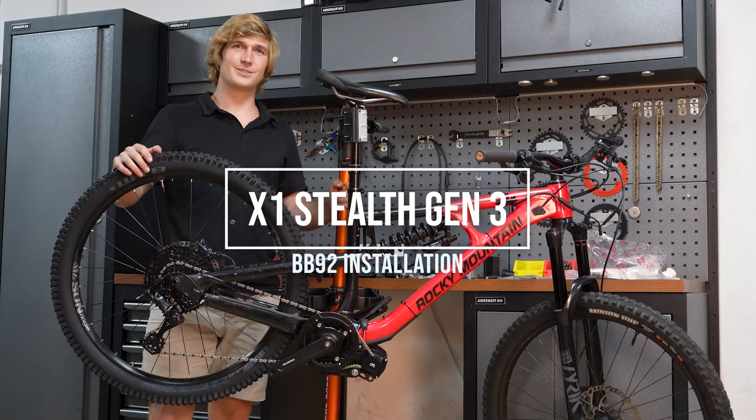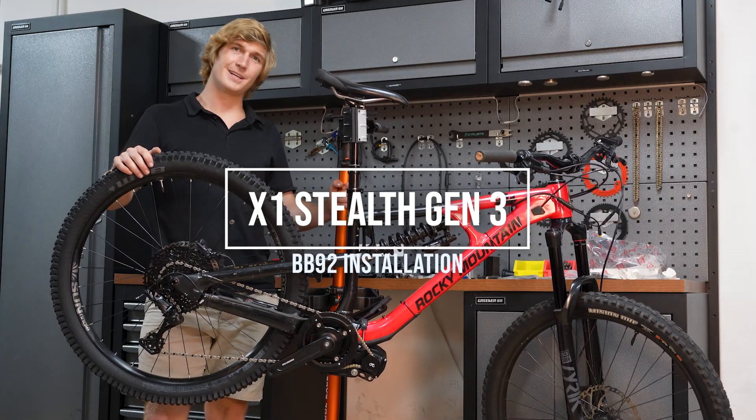Hi, I'm Rikus. Today I'm going to show you guys how to install a Stealth on a BB92 bicycle.